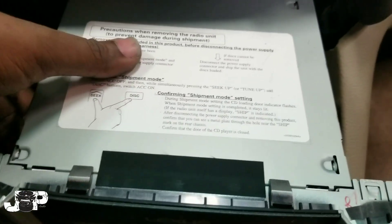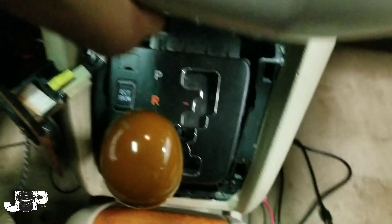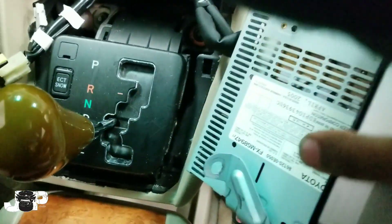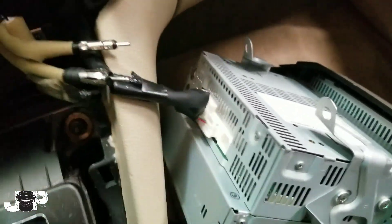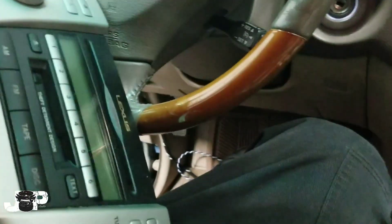Once you've got those two 10mm bolts out, this thing is just held down by the clips at the top. Go get the keys, pull the column down to its lowest position, put it back, then take out the harnesses. Once the harnesses are out, we have our radio.